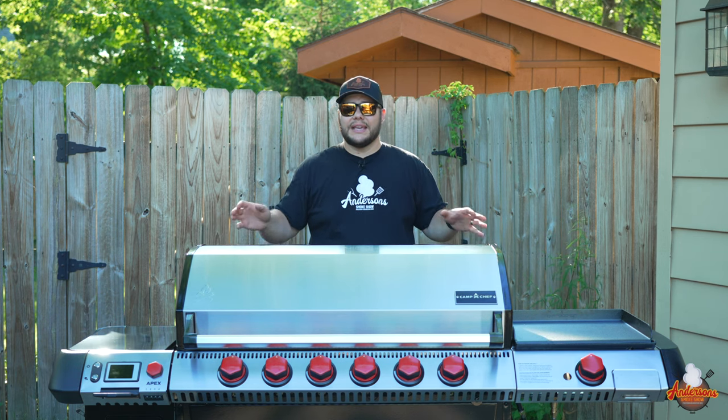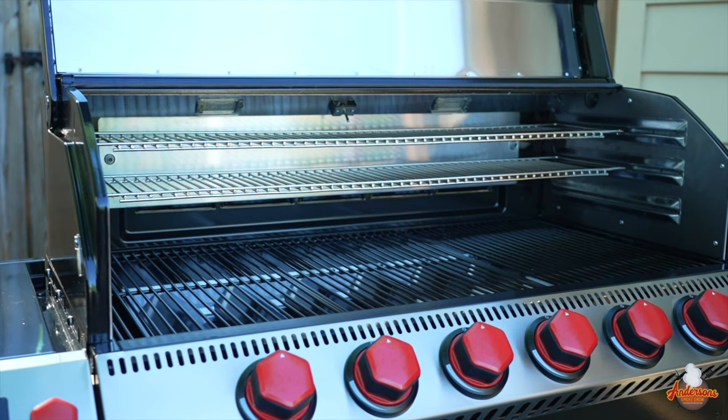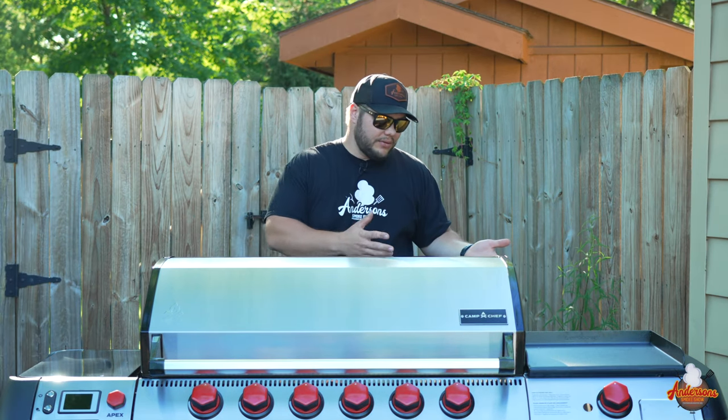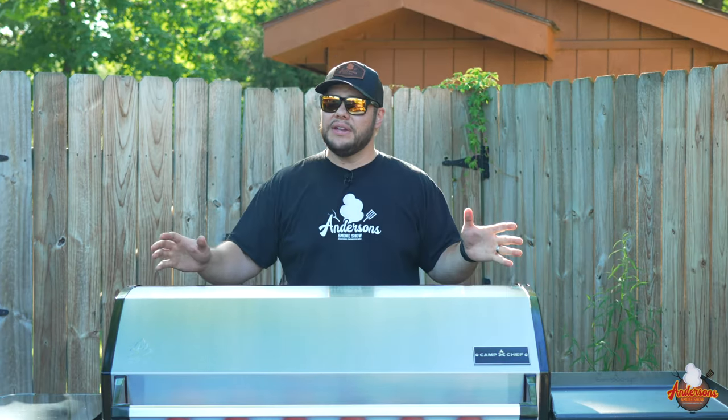The construction on this thing is what sets it apart from the rest of the Camp Chef products. This has a double-wall insulated lid and chamber — this thing holds heat like none other. Your grill looks brand new, and the truth is it is. I haven't even done the burn-in yet.